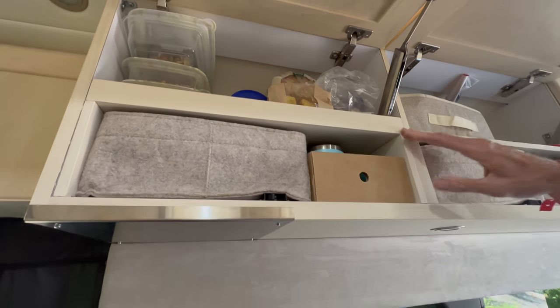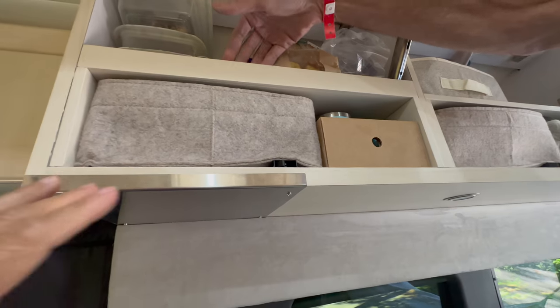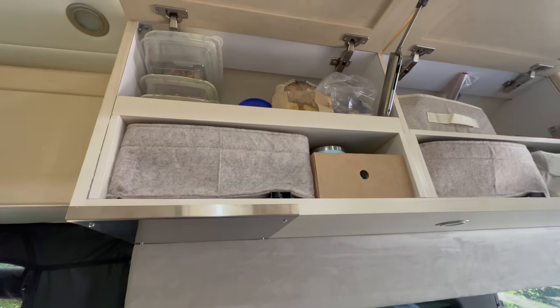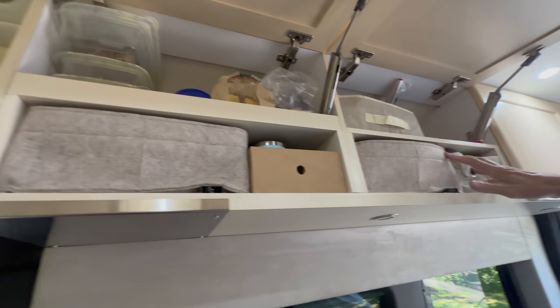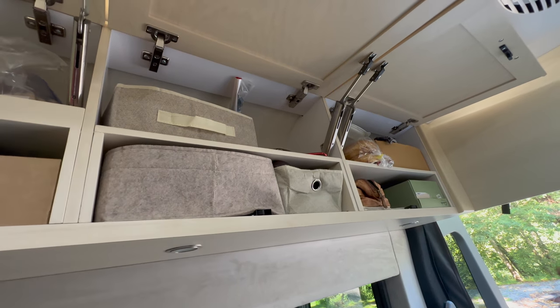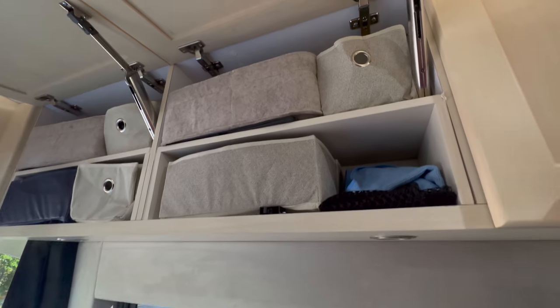I built a divider — and again, tons of people do versions of this. There's a little lip here. Everyone does versions of this, but we built this and it prevents things from sliding out. This is where the clothes go, but we've doubled the space. Betsy has the same thing over here.